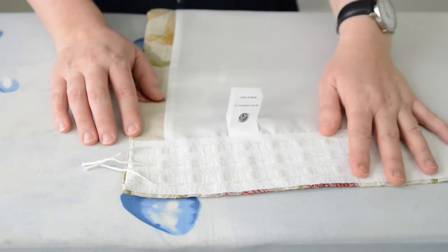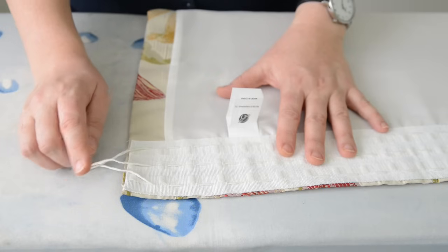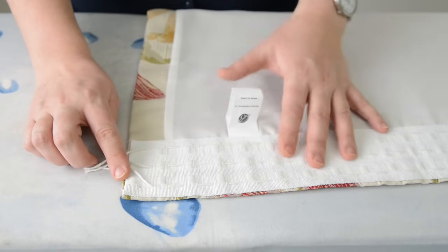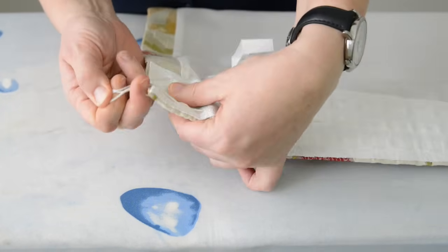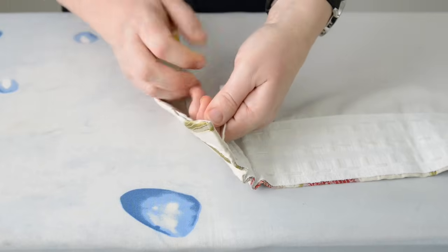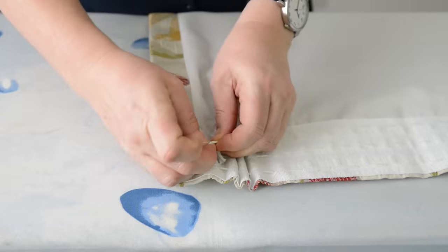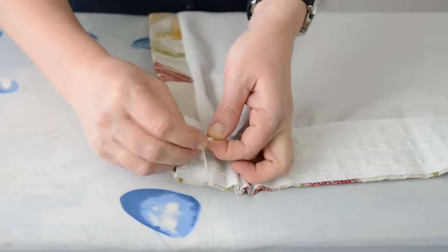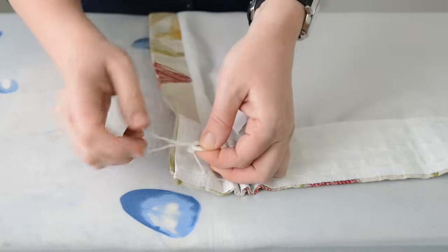The next step is to gather up the curtain, but before you do that you must tie off the cords at the other end of the curtain. Pull them loose and just pull up slightly — just enough so that you've got enough of the cord to tie in a knot to secure it. Otherwise what can happen is when you pull up the cords they pop out at the other end and come all the way through.